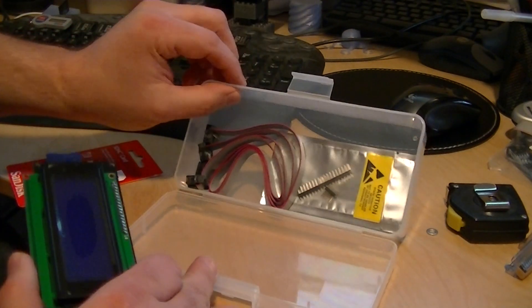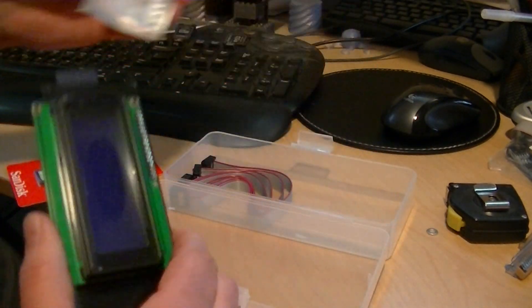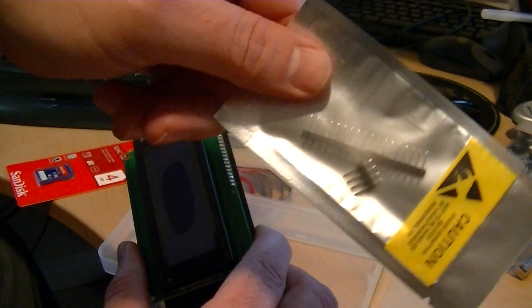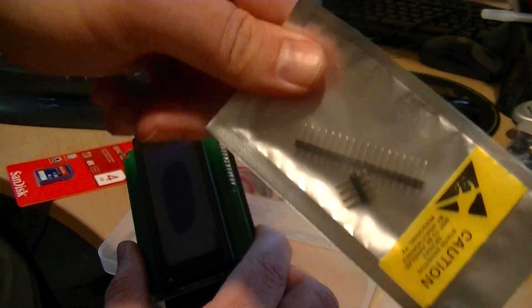It comes in a nice plastic carrying case, really well packed with bubble wrap. It also includes headers in case you don't have the headers to solder onto your RAMPS 1.4 board.